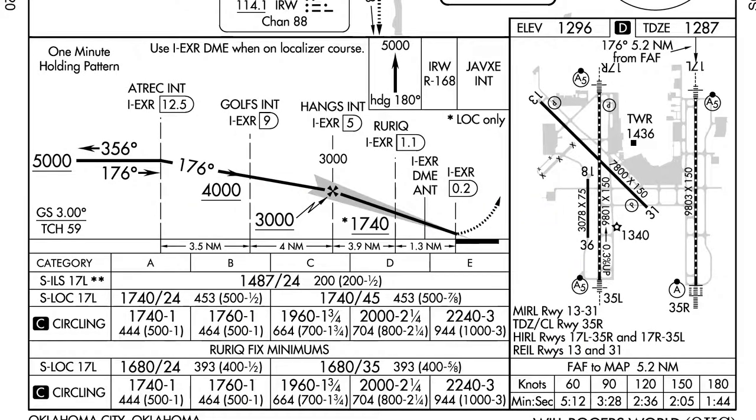From the final approach fix onward, both briefing techniques merge. If shooting the localizer, we can descend no lower than 1,740 prior to Rurik at 1.1 DME. Depending on whether your aircraft can identify Rurik, you can either go down to 1,680 or remain at 1,740 until ready to land. If shooting the ILS, I'd also mention the glideslope of 3 degrees and calculate a feet-per-minute descent rate based on your final approach speed. For missed approach, on the localizer it's 5.2 nautical miles from the FAF or based on timing. For the ILS, it's once we hit 1,487. I'll also mention the height above touchdown, the minimums weather required, and whether that weather is a factor.